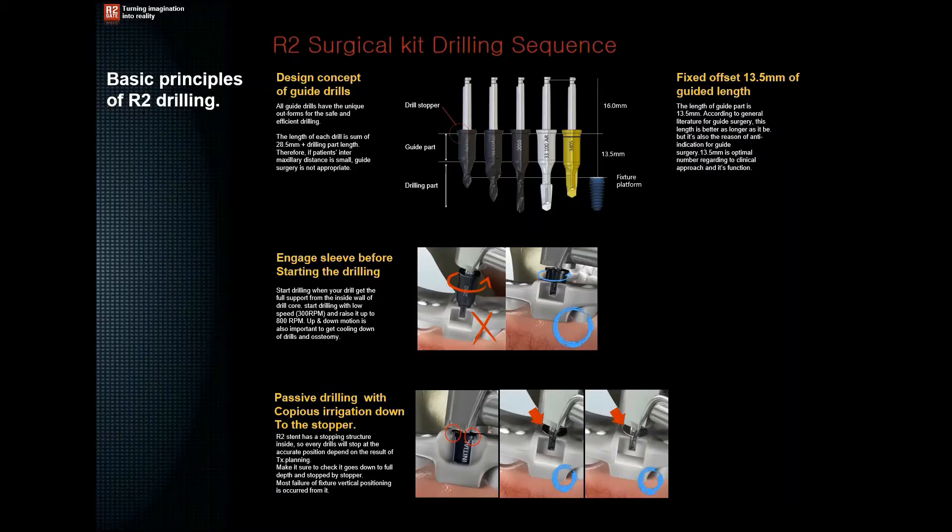Now let's talk about the basic principles of R2Gate drilling. Number one: make sure that the cylinder part of the drill engages the surgical guide before you press on the pedal and start drilling. Number two: make sure that the drilling is passive and that a copious amount of irrigation reaches the drills. Always use the high irrigation setting to reduce the amount of heat and friction generated while drilling.